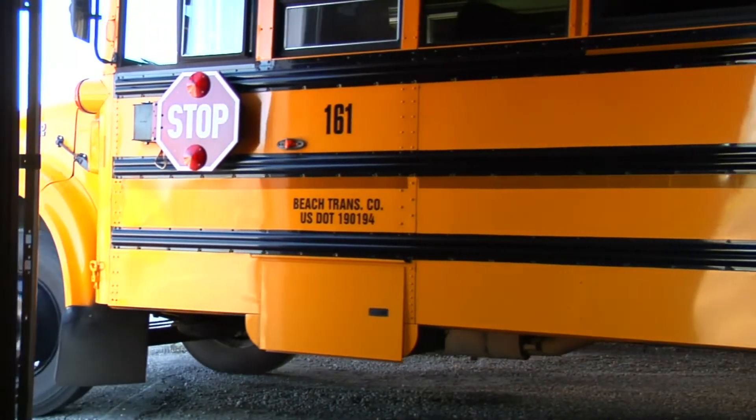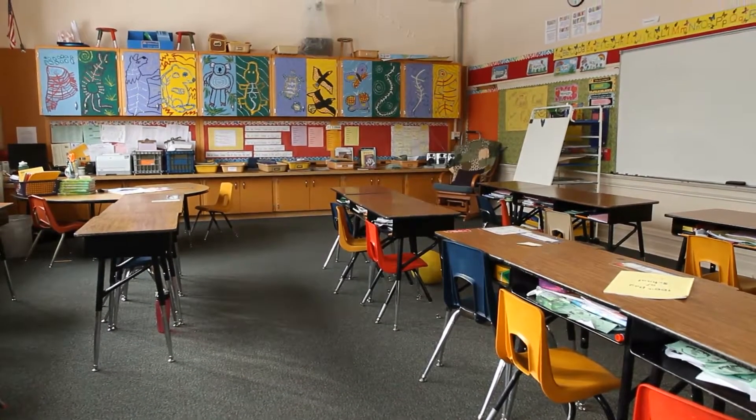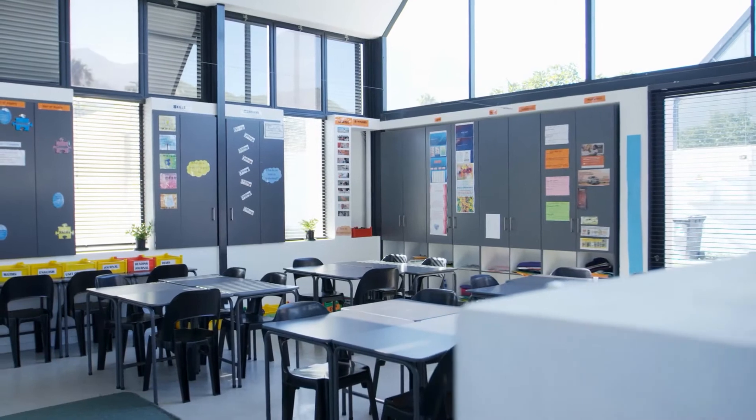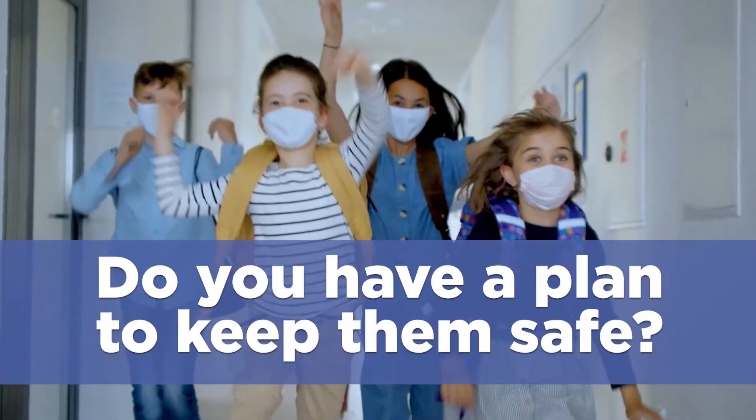I feel excited to come back to school. I feel excited and happy because I'm going back to see all my friends. As a teacher, I'm very excited to get back into the classroom. I just want to be sure that everybody's safe, especially the students. They're coming back to school. Do you have a plan to keep them safe?